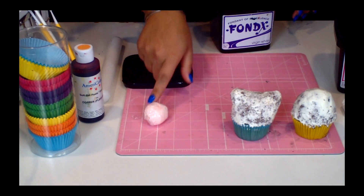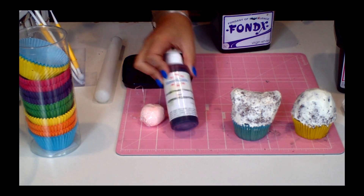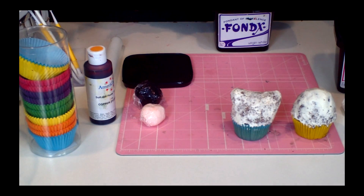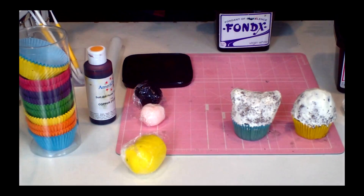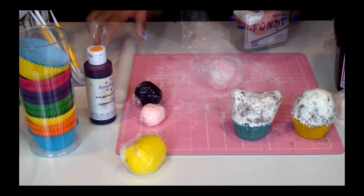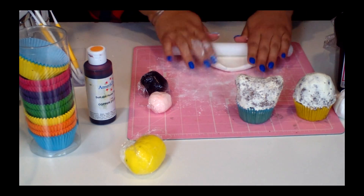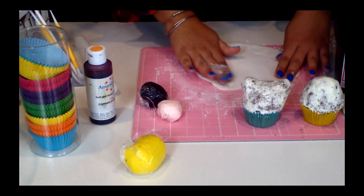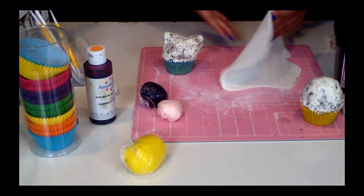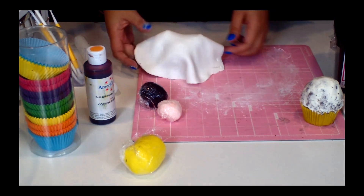We have our peach color, which is AmeriColor's copper. We have black. This is yellow if you're making Jake. And we have our white. Now you're gonna roll it out — super smooth. Now you're gonna take the fondant and you're gonna put it over.